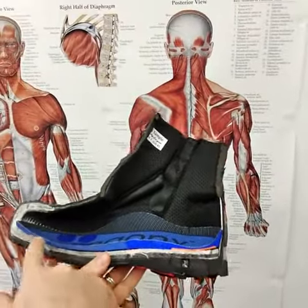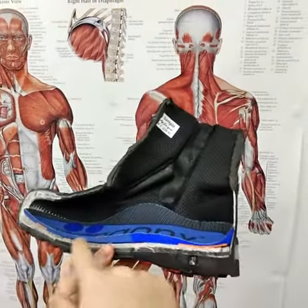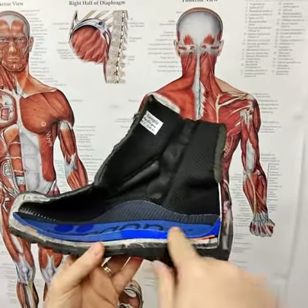If you have a look at the cross-section of our insole, you can see that it's not too thick through the heel and there's a lot of room to replace this with the custom-made orthotic.